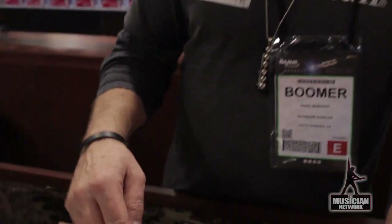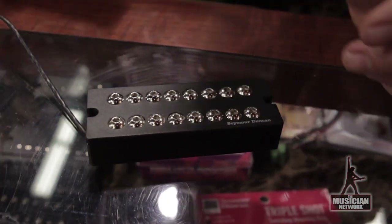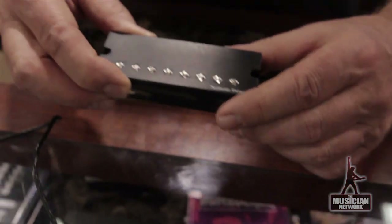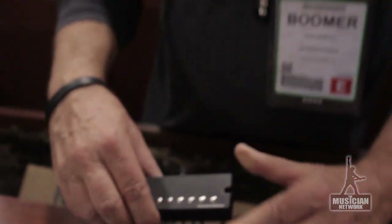We're also getting into the 7 and 8-string guitars, so we're featuring now not only active 7 and 8-string pickups — we're featuring passive as well. This is the Invader passive 8-string humbucker. We also have passive distortion humbuckers as well, so we're going to now go into passive and active in our humbuckers.